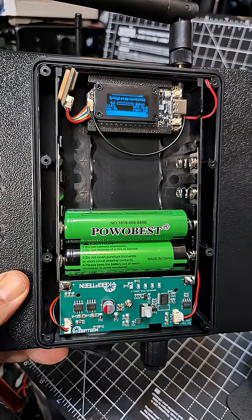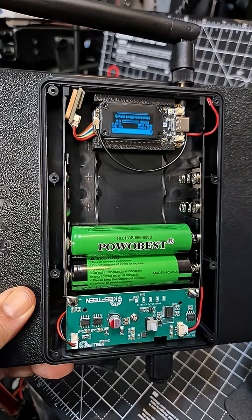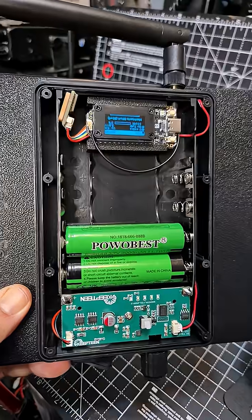About £60 delivered with the Heltec version 4 GPS, which is the new version. You can use Meshtastic or Meshcore.